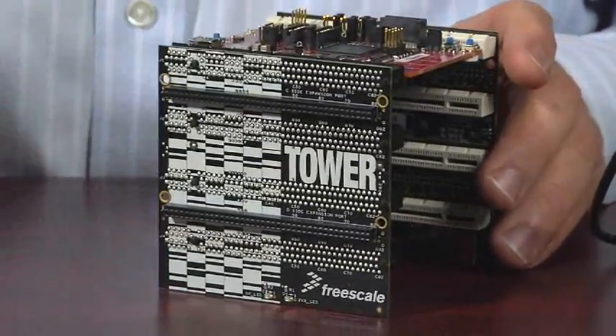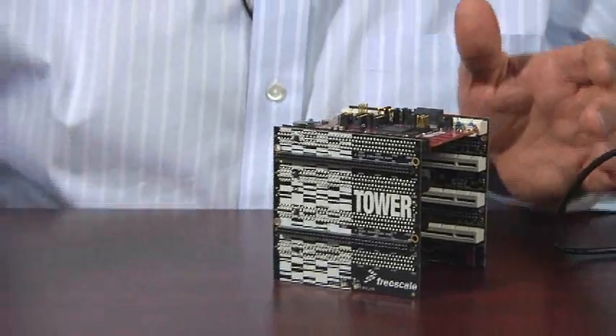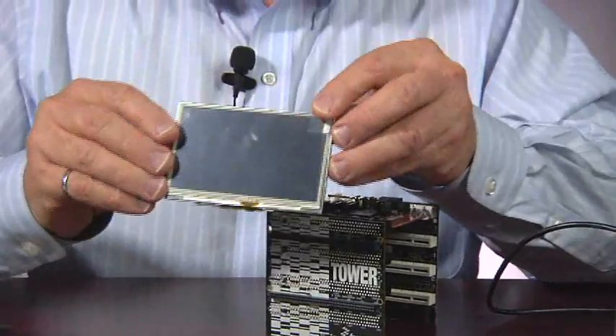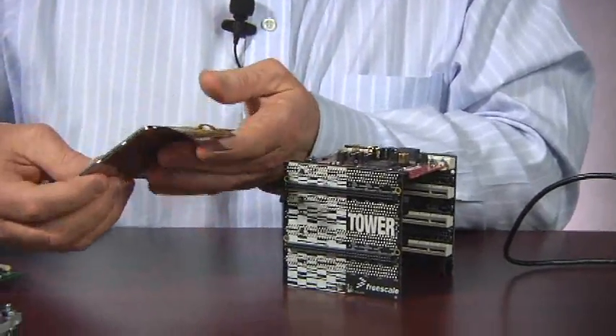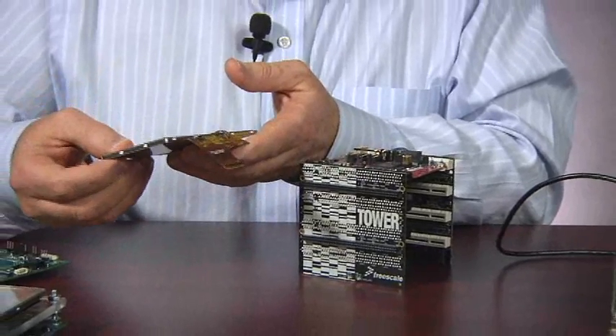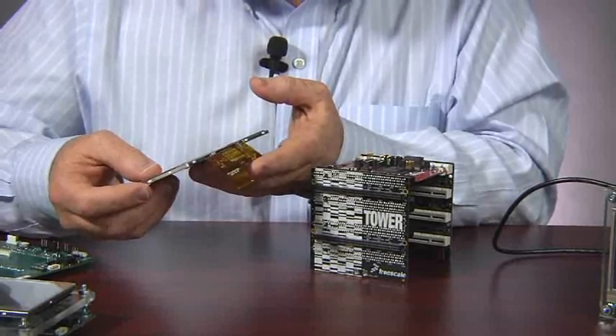Now the K70 can drive up to a 24-bit display. The challenge is how do you adapt a display — a typical small display, such as this one — that has often very unique connector requirements that are all different. There's no standard here; they're different for each different type of display.